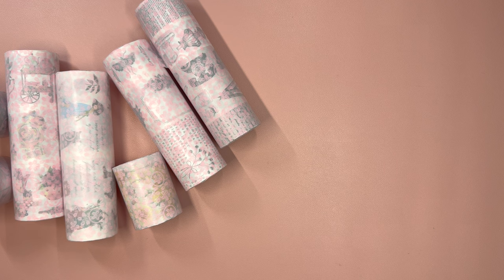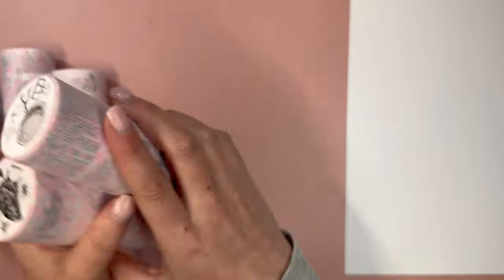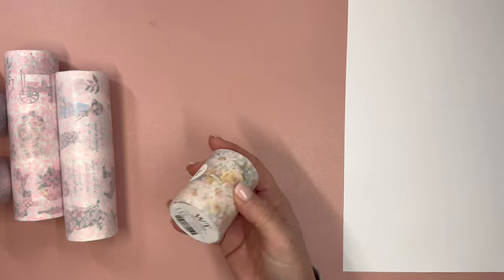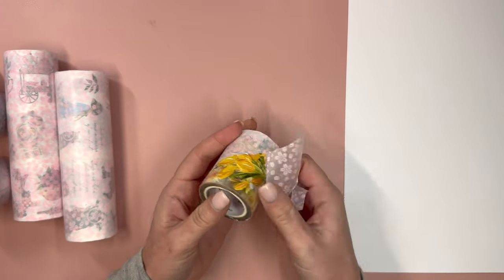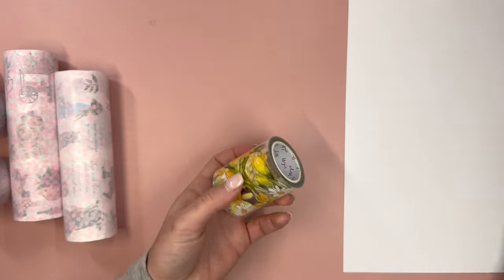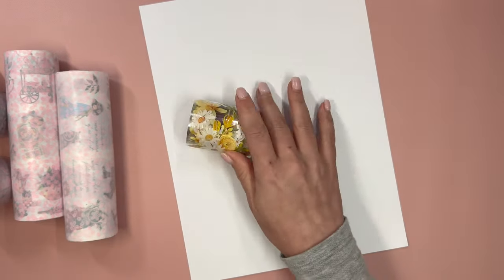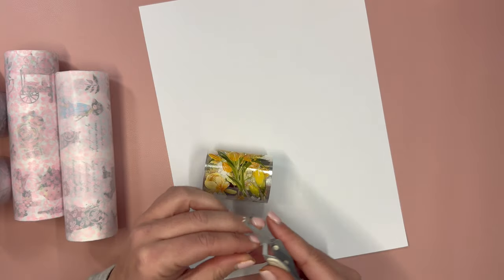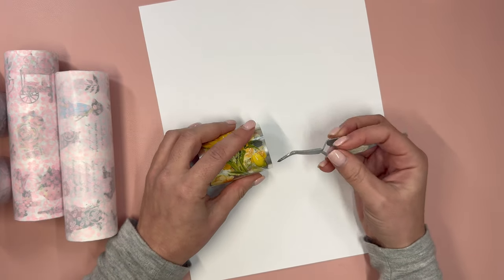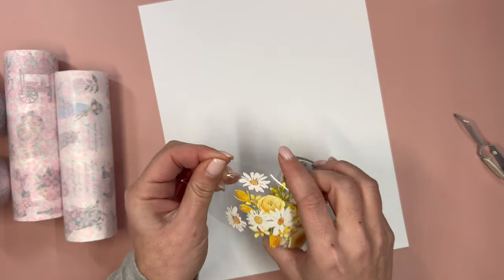Hello and welcome to my channel. This is Elyse here of Plan with Elyse, and today I have an unboxing haul video to share with you. I received a package from the Washi Tape Shop with some of their new PET tapes and some older PET tapes I've been really wanting to try. Code ELYSE10 will give you a discount from the Washi Tape Shop.